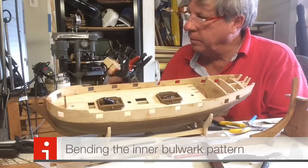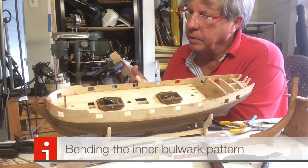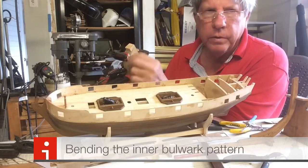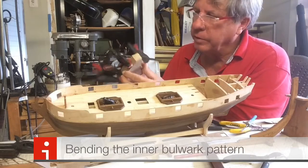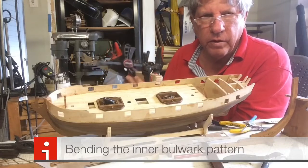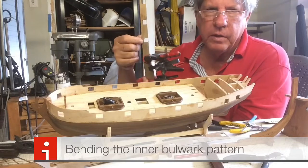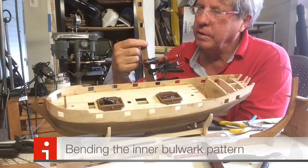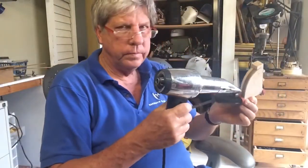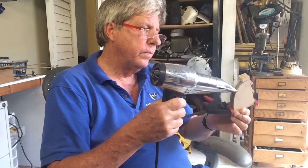We had a lot of trouble bending this. There was a lot of buckling on the areas where there's not a lot of wood through the gun port holes. And we actually broke one. So you have to be very, very careful when doing this bending, particularly with these type of areas — this will break very easily. We used the blow dryer to speed up the bending, and it really helps a lot if you do that.